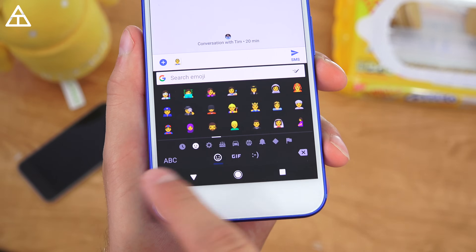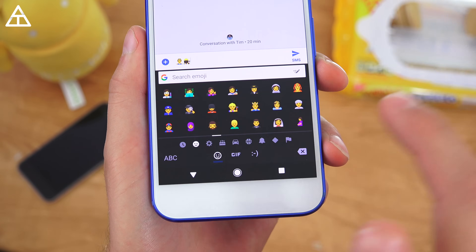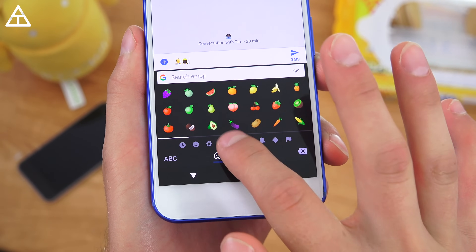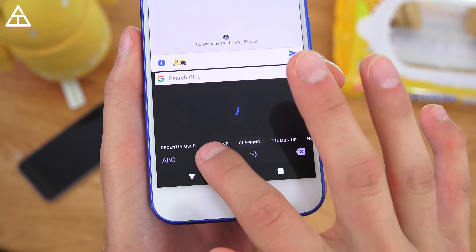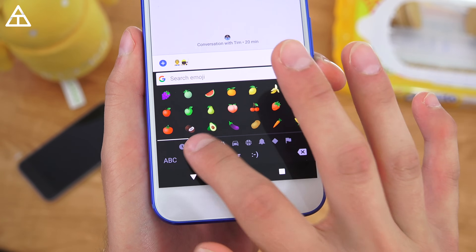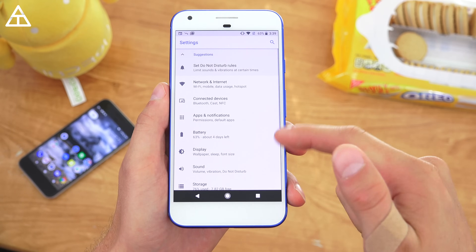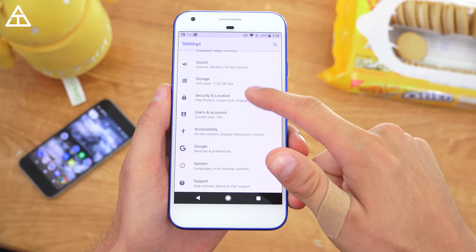There are also updated emoji — no more blobs, a completely new look, and just new emoji in general. You can press and hold on some of them to get an entirely different colored emoji, and there are other variants as well. Overall, just a variety of new emoji you can choose from.